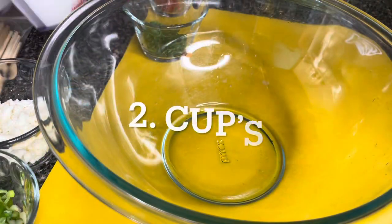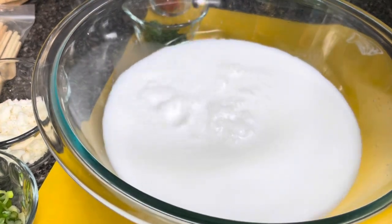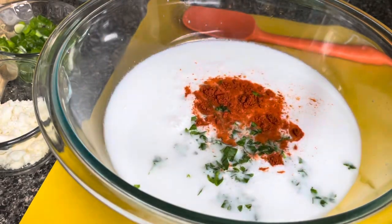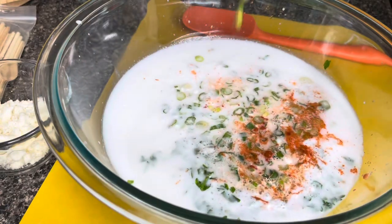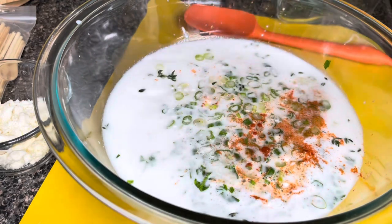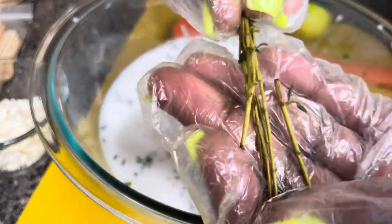I will now use this bowl to mix my mixture for the corn. I'm pouring the coconut milk into my bowl, then I'll add the paprika, parsley, spring onions chopped, and here's the thyme. I'm going to take off the little leaves from the branch because I don't need the branch in it. When you're making this, try to get off as much as you can.